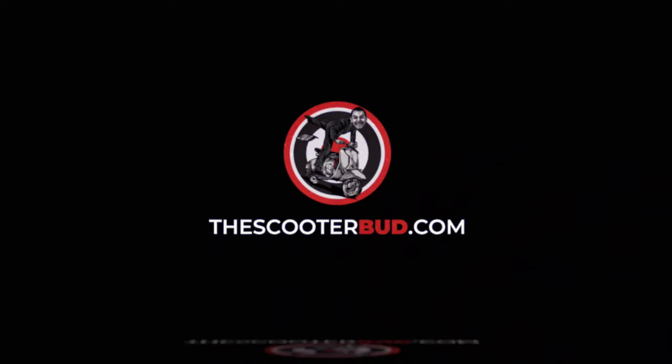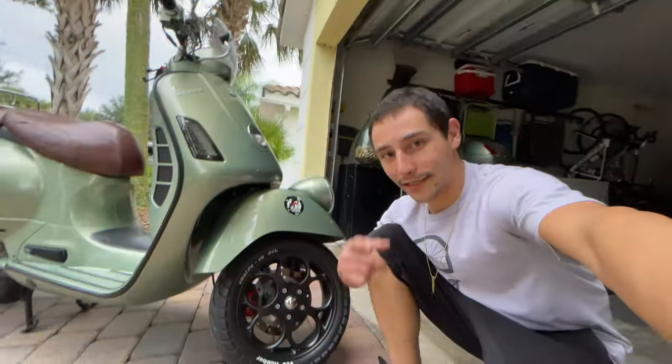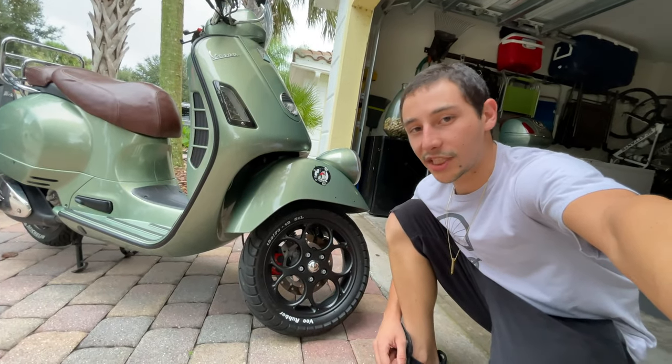And that's it. That's how you change the wheel of your Vespa GT, GTS, or GTV.